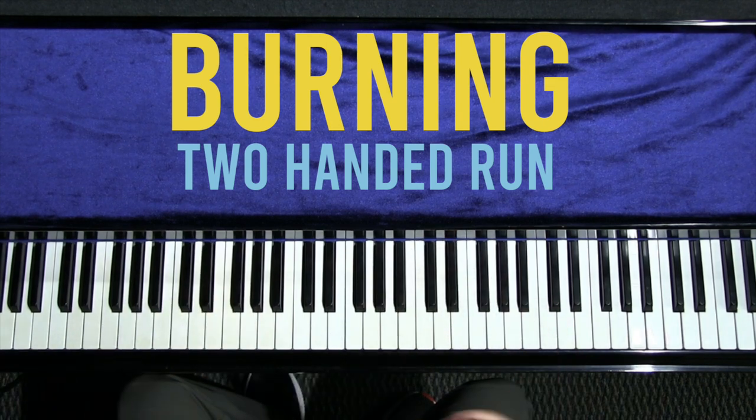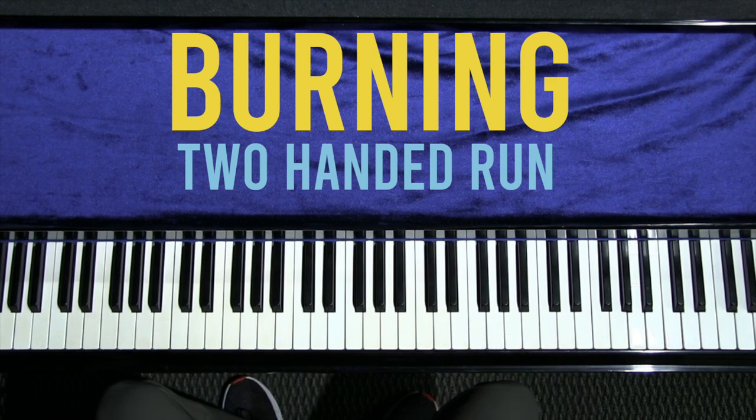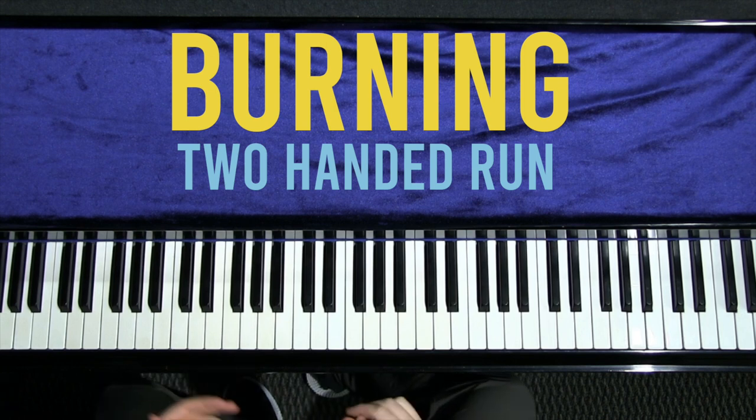All right everybody, thanks for tuning in for this week's practice short. This week's jazz piano practice idea is a flashy diminished or dominant run.